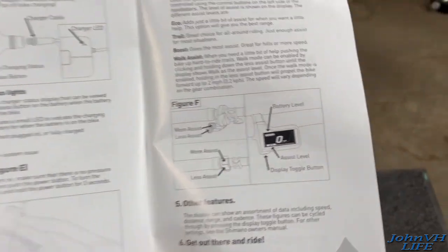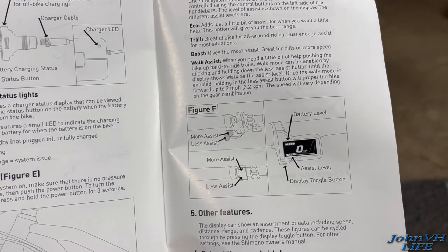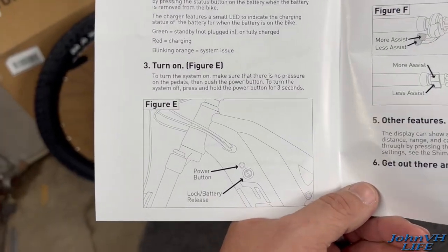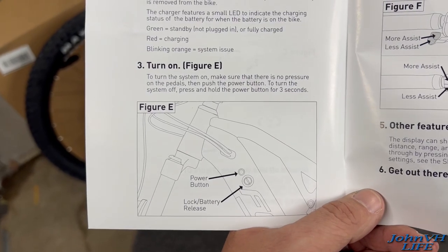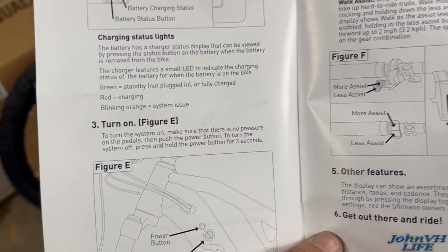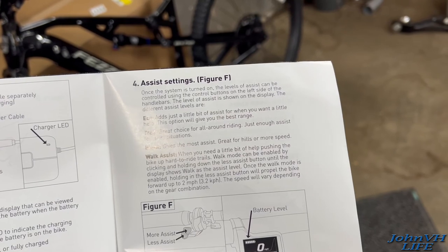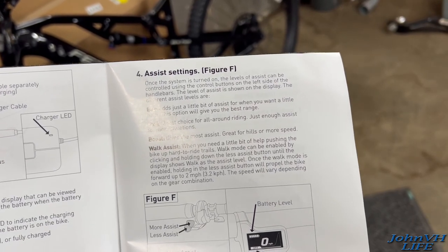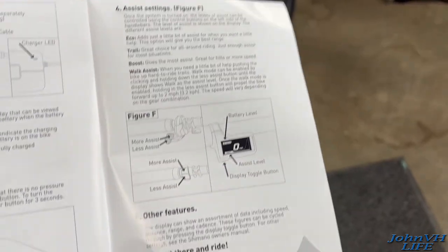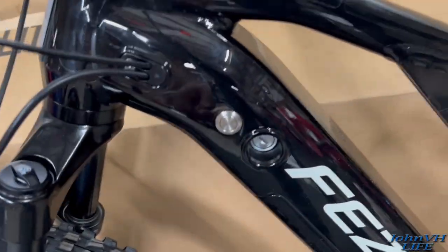Just to see what the battery level is and how things work — more assist, less assist here. The power button there. Make sure there's no pressure on the pedals and push the power button and it should turn on. Turn it off, hold it for three seconds. So: eco, trail, boost, walk assist — that's interesting, very cool. Here's how that charger thing goes. Alright, let's turn it on for the first time. First time I've ever turned one of these on — battery is very low.